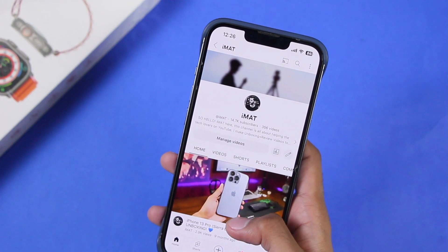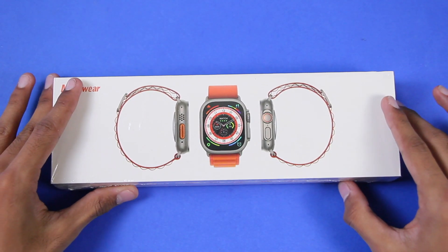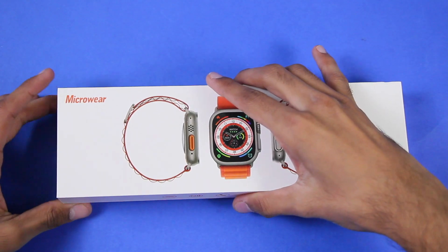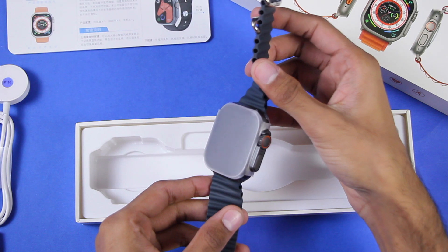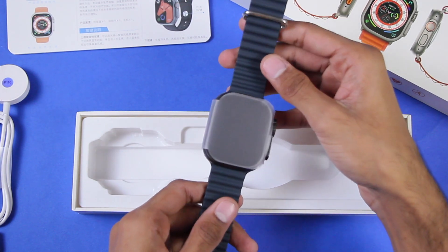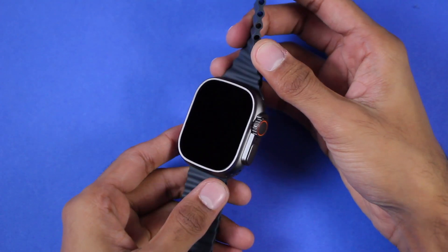Before we start, make sure to hit the subscribe button and help me reach 15,000 subscribers. Let's find out what comes inside the box. First of all we have the user manual, then the wireless charger, and then here is the W68 Ultra in black color — oh my god, let's go ahead and take a closer look at it.